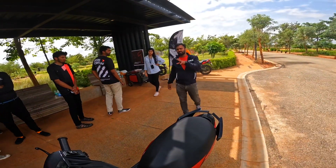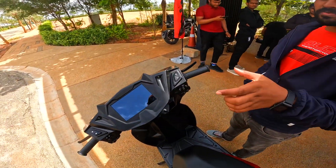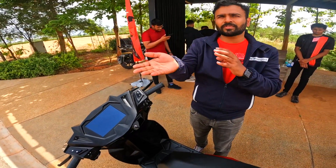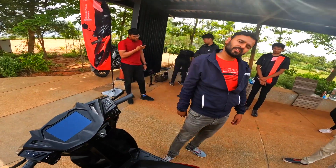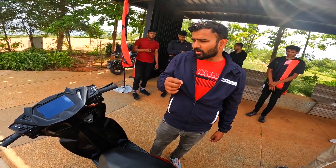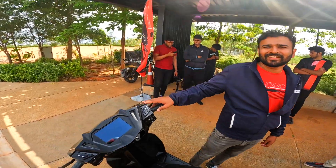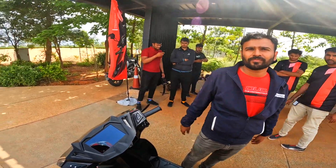Sonic mode works till 50% SOC only. It is powerful, but at lower battery voltage, the other three modes would be working seamlessly. Let's say you are riding in Sonic and you transition from 50% to lower — it would seamlessly take you to Dash mode, and it will change automatically. Once the SOC is lower than 50%, you cannot go back to Sonic. But Dash is powerful enough for everything. For safety reasons, at lower battery voltage, we don't allow that.